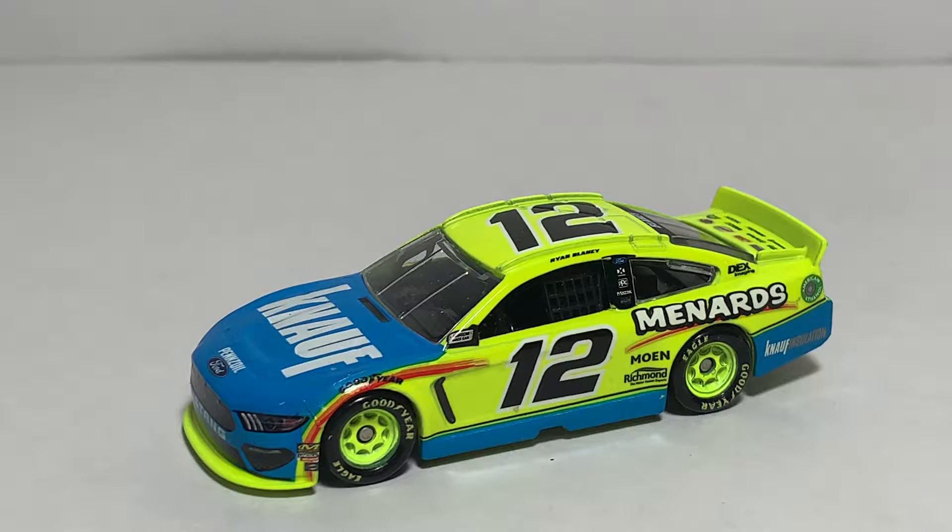You can find a link to order this diecast in the description box below. You can also find me absolutely everywhere on social media at jasonastrange69. Thanks for watching and see you next time for an all new diecast review. Bye!